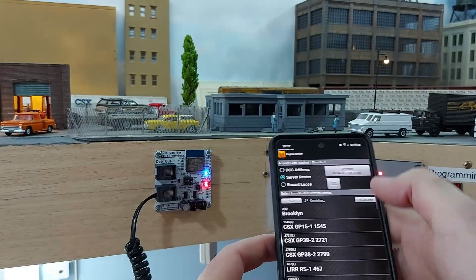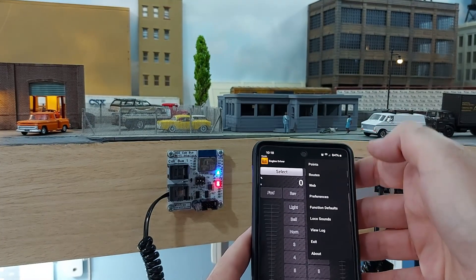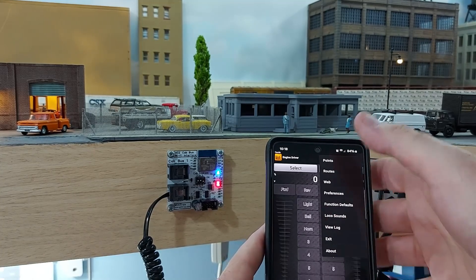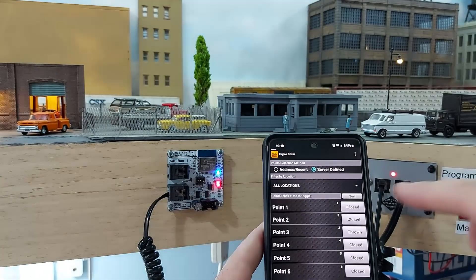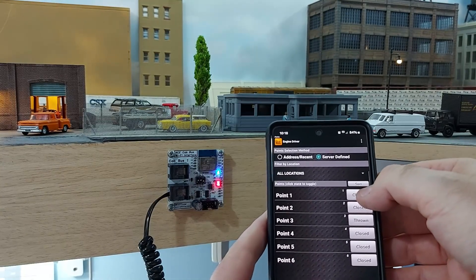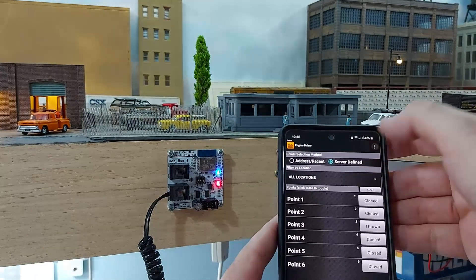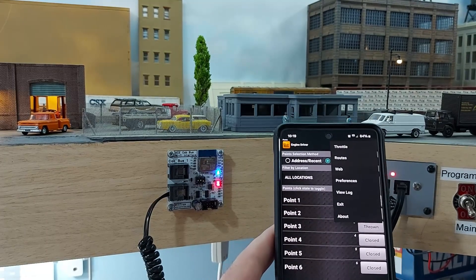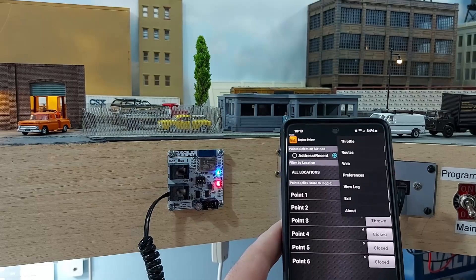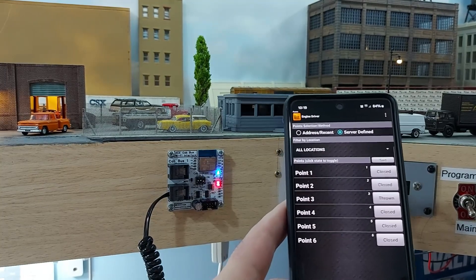If I click on that and press release, the loco is no longer controlled by this and I can go back to my ordinary controller. Something else you can do — if you press the three dots up here, there are things like points, routes, preferences, function defaults, etc. If I go to points, I've set up all of my points on here with their addresses, and I can throw them automatically. So if I press point one — it currently says closed — I can throw that and it throws on the layout. You can also set up various routes so that if you save route one where it throws two sets of points, it will automatically set it for you. I haven't done any of that yet — Brooklyn Park is quite small, so it would just be throwing individual switches.